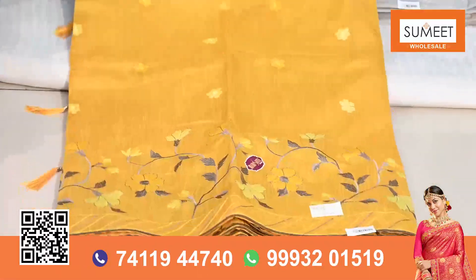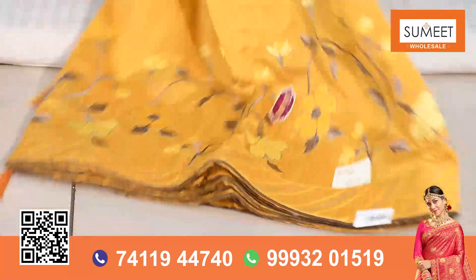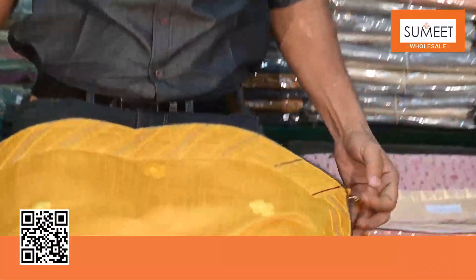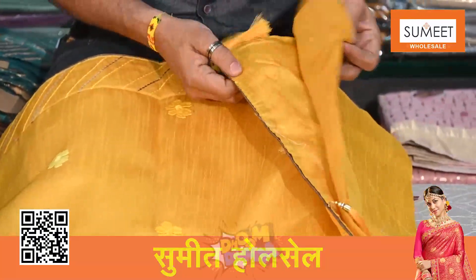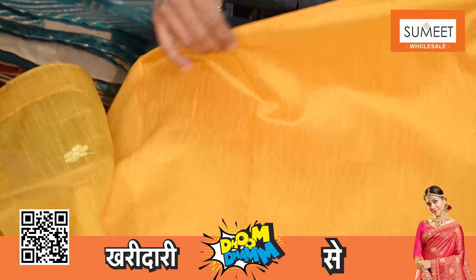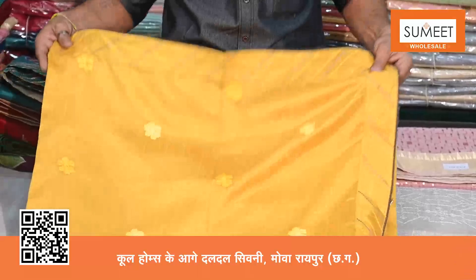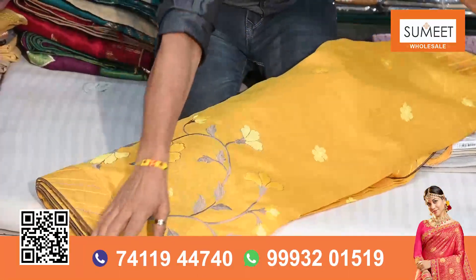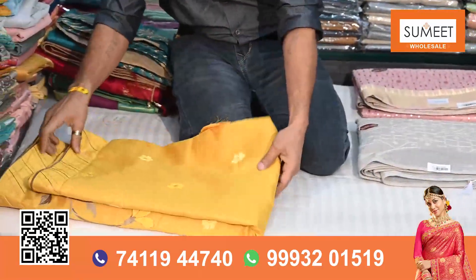You can see it is the pallu portion — it is a flower booti. It is an aachal portion. It has a beautiful lace border, with piping on the lace border. I want to show the blouse — this is a matching blouse. We have a color option, there are 4-5 colors.